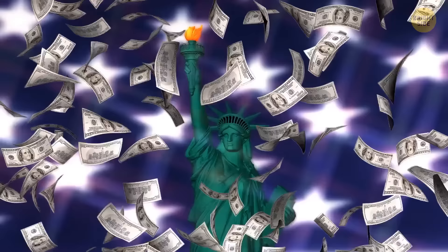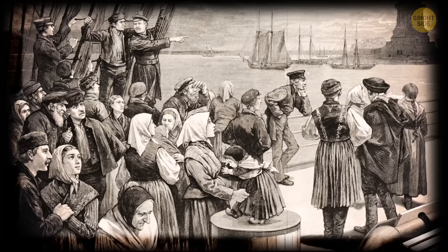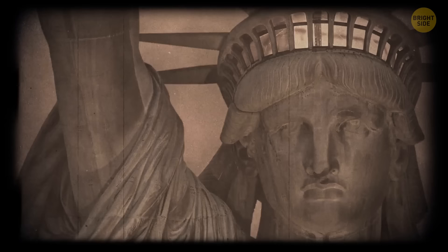The statue and pedestal together cost $500,000 to build — in today's money, that would be over $10 million. The statue was completed in France and then shipped to America, split into over 300 copper pieces packed in wooden boxes. Over 200,000 Americans waited to greet the ship carrying Lady Liberty as it arrived in New York Harbor. The statue was assembled on Bedloe's Island, which is now known as Liberty Island.